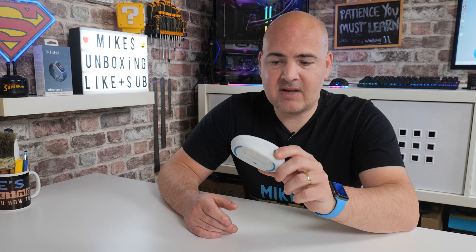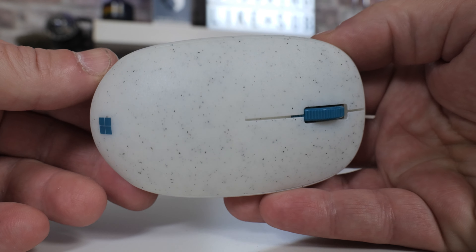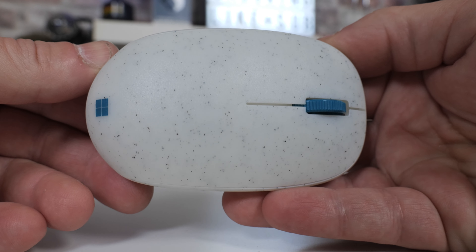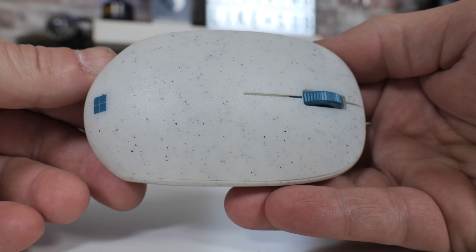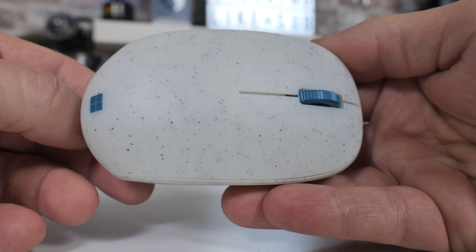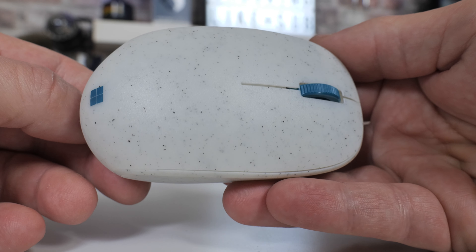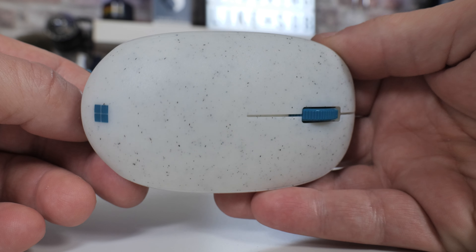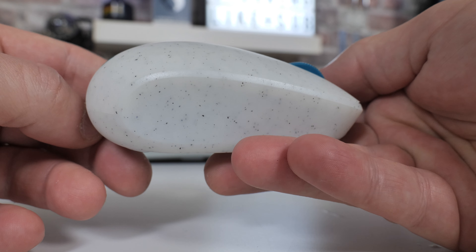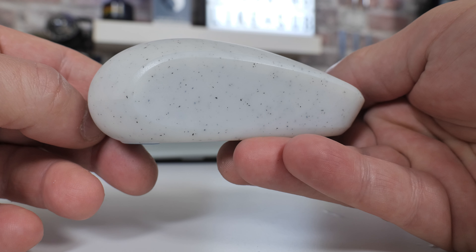That is the Microsoft Ocean Plastic Mouse in a nutshell. It is a super compact, super reliable mouse and it's got obviously great battery life. It's a step in the right direction in terms of recycling, although personally I think 20% is probably a little bit too little - they should have aimed for more than that. I like the fact that they've used pretty much all recyclable packaging, and even though there are card inlays for instructions, at least they're paper and cardboard so they can be easily recycled, although they could have got rid of them altogether and just stuck a QR code on there.